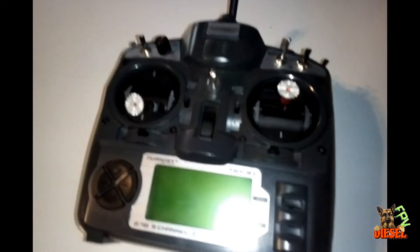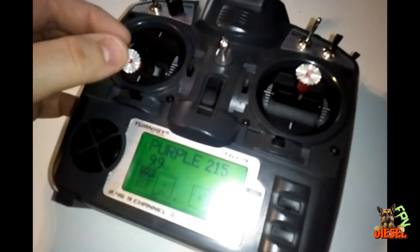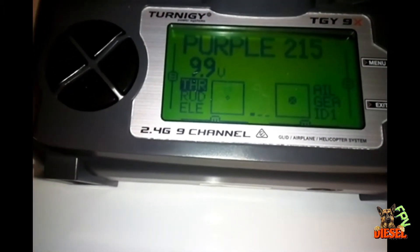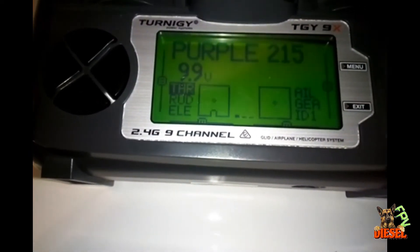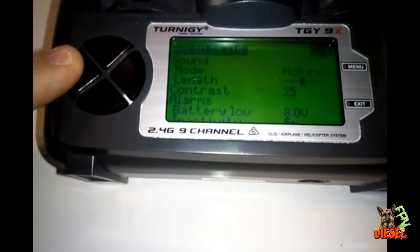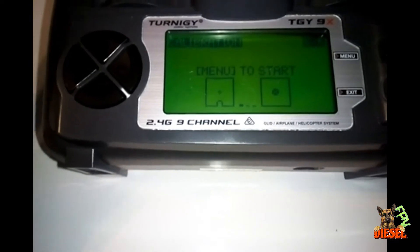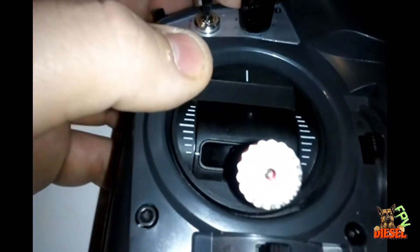The transmitter is all back together and just for a quick show — the gimbals do work. Gimbals work perfectly fine. Now you have to calibrate them once you're done with the conversion. To calibrate, hold left and then hit left once more to get into the menu — there's a calibration menu. Press start, it'll tell you to center your sticks, and once you center them press OK. After that it'll tell you to move all your sticks and potentiometers.